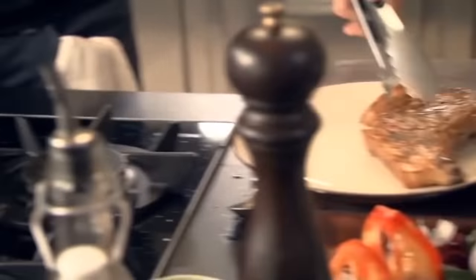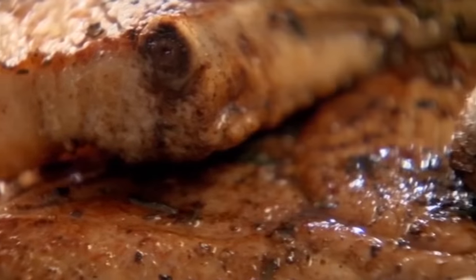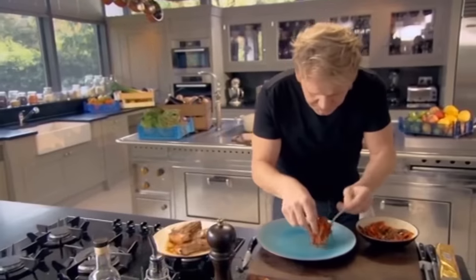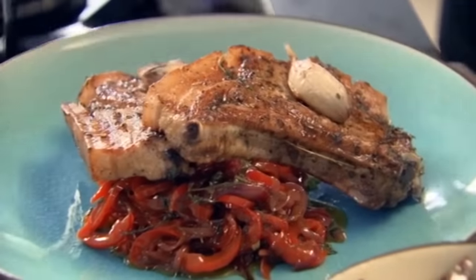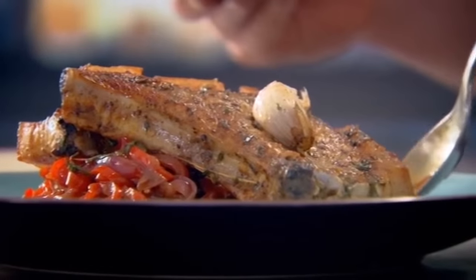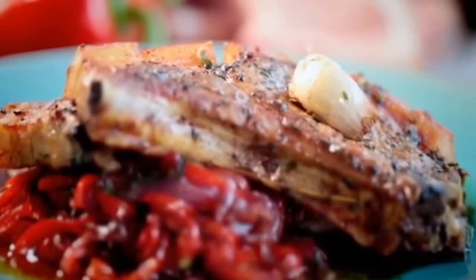The secret to perfectly moist pork chops is letting them rest almost as long as they're cooked in the pan. A nice spoon of these peppers — the basil smells incredible. Get that garlic on there. Be generous with that vinaigrette for the peppers because it really is incredible. Do two things simple like that, pork and peppers, and your confidence is going to shoot through the roof. A stunning pork chop with sweet and sour peppers.